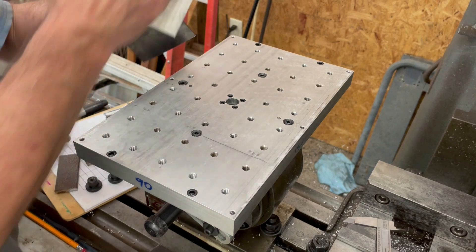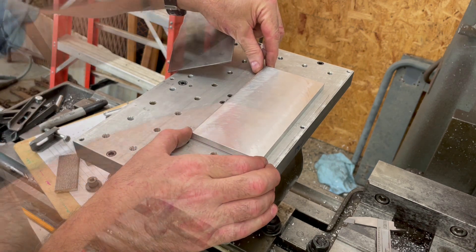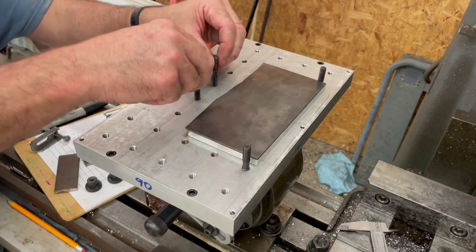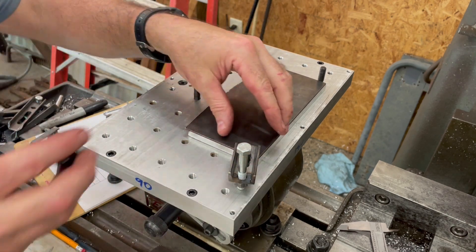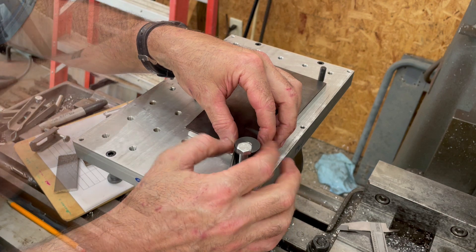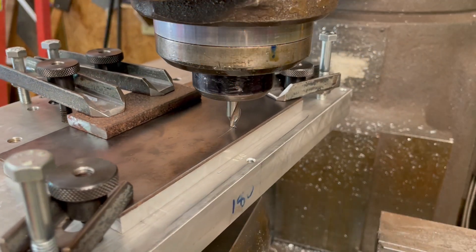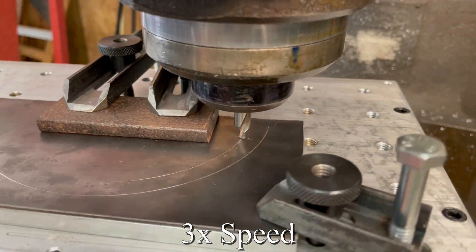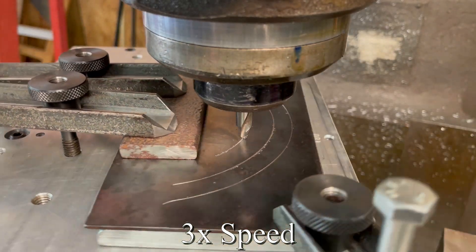The work holding plate is secured to the dividing head. I begin setting up the material for machining. I put a piece of 3/8 inch thick aluminum underneath the sheet metal to prevent the cutter from damaging the work holding plate. I had already centered the dividing head with the machine spindle and zeroed the digital readout. Here, I'm using a center drill to lightly scratch the metal along the cutting paths. This is to make sure that I have adequate clearance between the spindle and the work holding clamps.